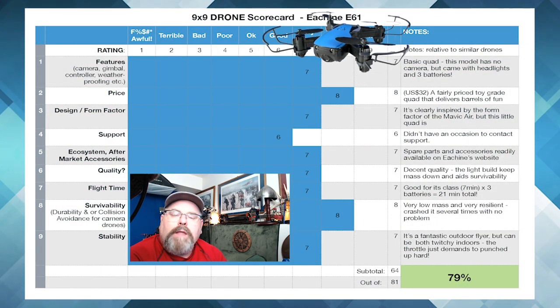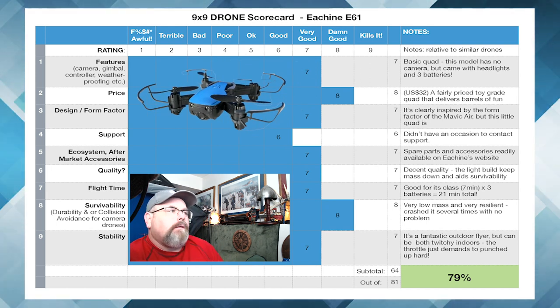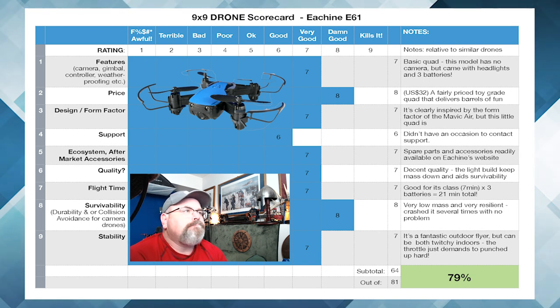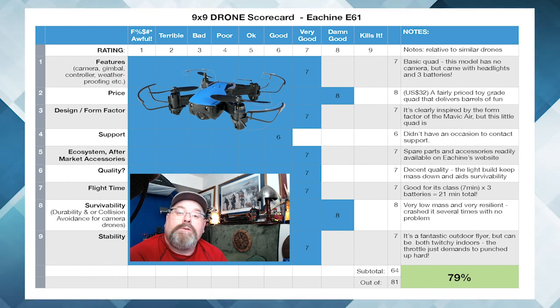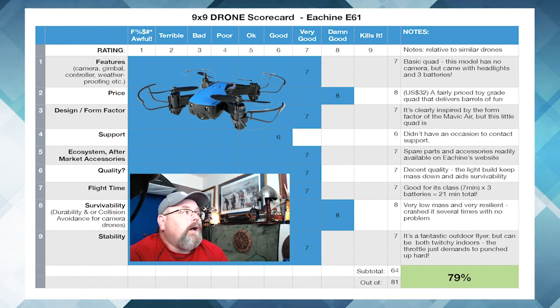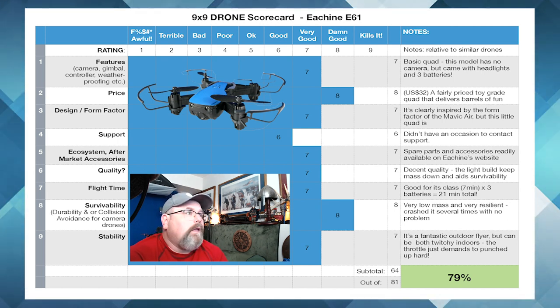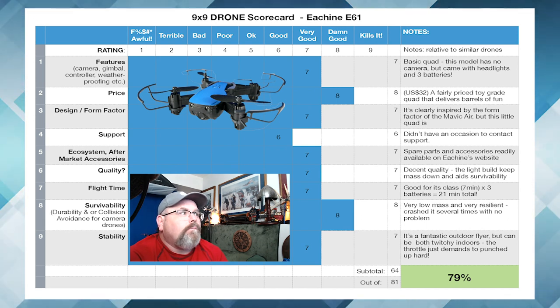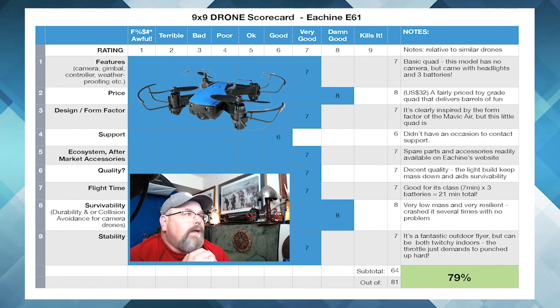All right, so you've seen the unboxing, you've seen it fly a couple times, so you've got an idea of what this little thing's all about. Now let's take a look at my objective scorecard. Features: it's a basic quad — it doesn't have any camera, but it does have headlights, which is really cool, so if you're flying in the evening or at night in Canada after June 1st, you can do that. It also came with three batteries, which I really appreciated. So I'm going to give that a seven — that's very good. Price-wise it's $32 US, which is pretty cheap for a nice little drone with three batteries. We'll give that an eight.